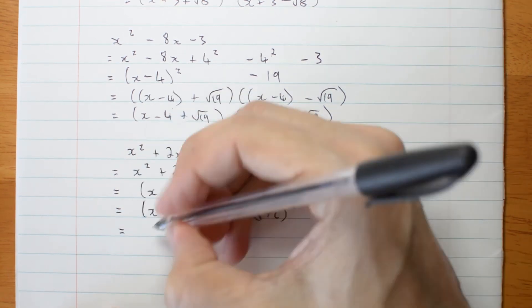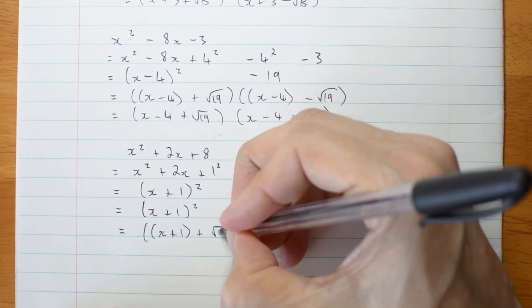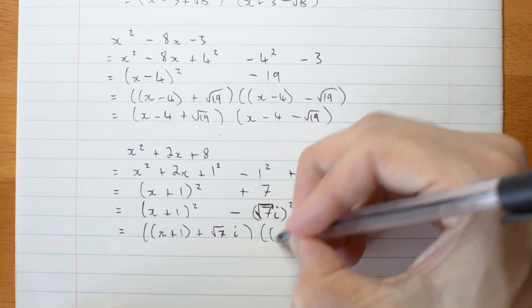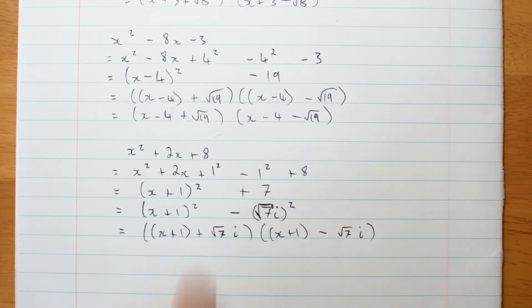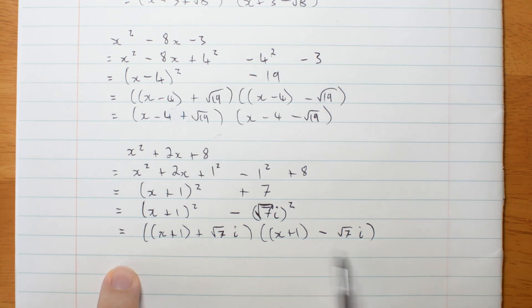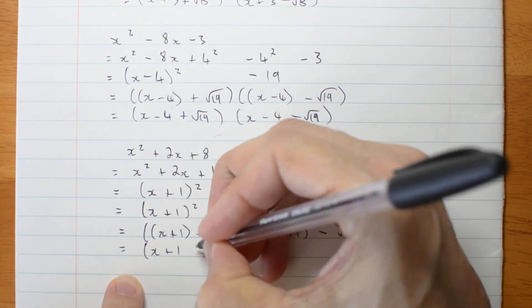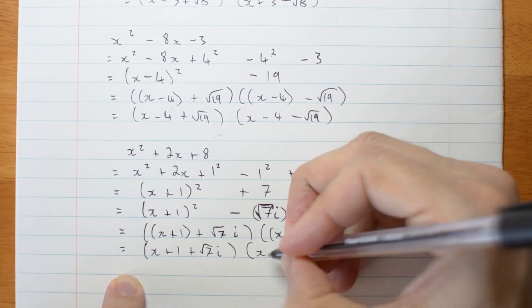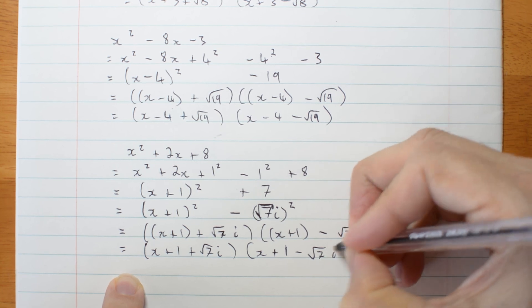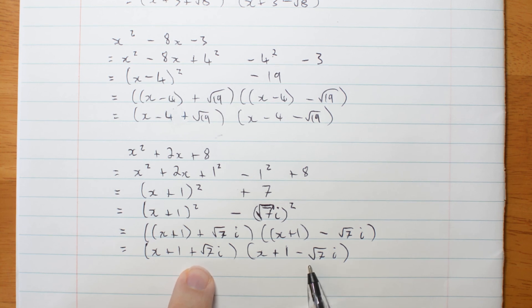Then I've got x plus 1 plus root 7i, and x plus 1 minus root 7i. And now I have been able to factorize it by using complex numbers: x plus 1 plus root 7i, times x plus 1 minus root 7i. Notice that they're not merely conjugates — they're complex conjugates.